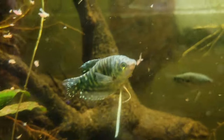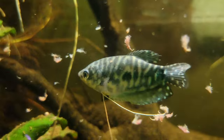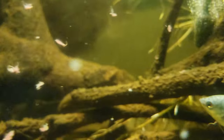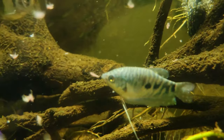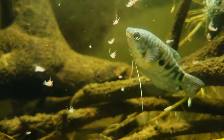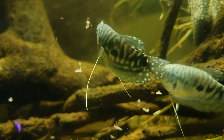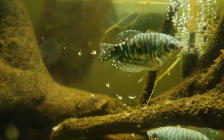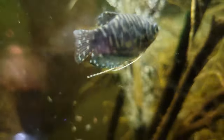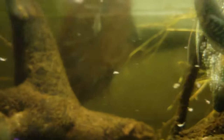The females are eating some brine shrimp there. They're already super comfortable in here and they look really good. Actually, I think this one might be a male — it's a little darker. The dark ones are usually males, and the lighter ones are females.